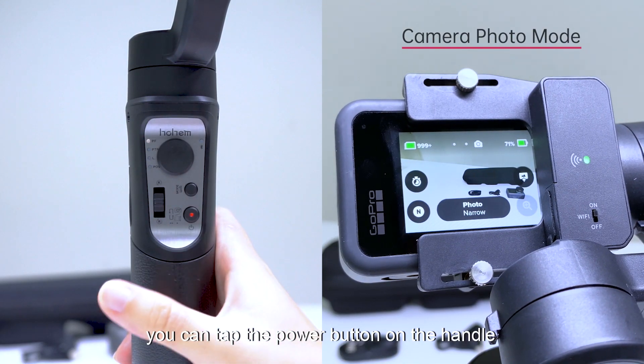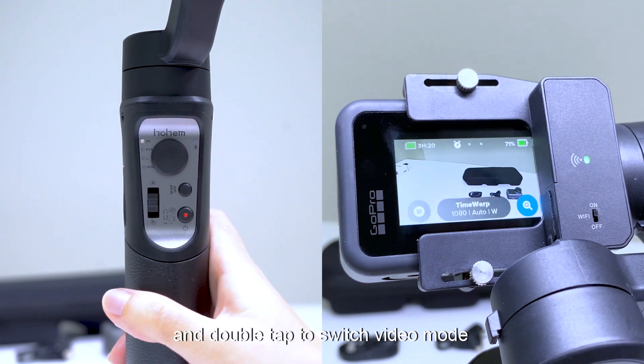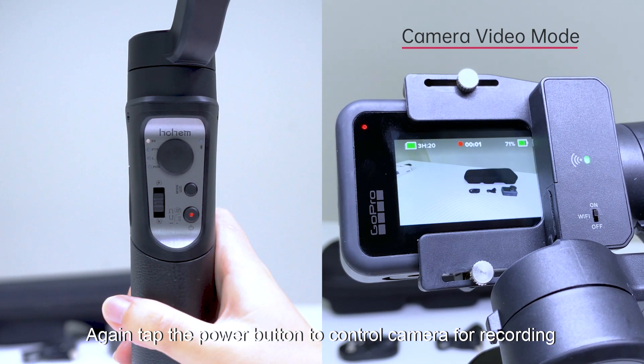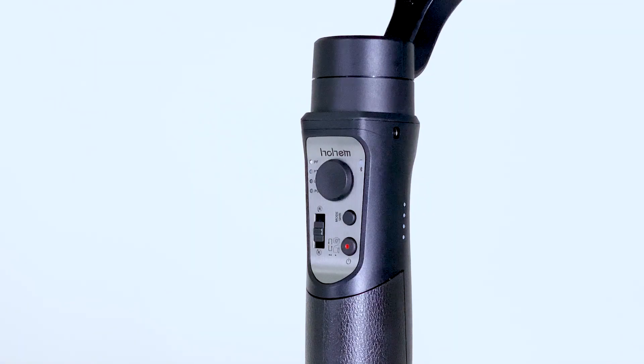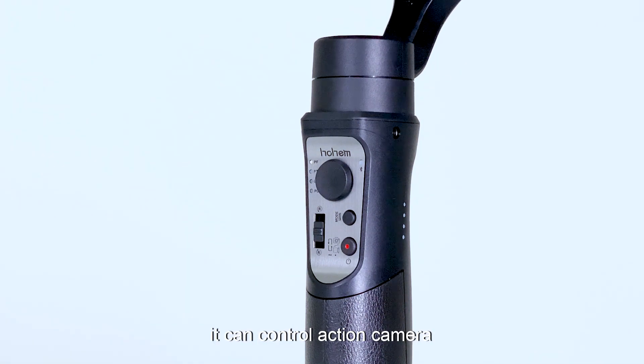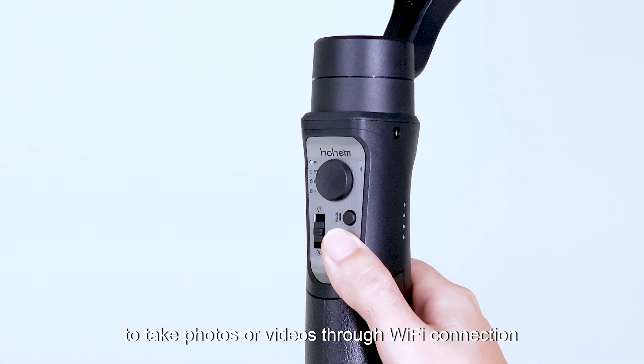After the iSteady Pro 3 is connected, you can tap the power button on the handle to control the camera for taking a photo. Double tap to switch to video mode, then tap again to start recording. Except for powering on and off, the power button can control the action camera to take photos or videos through the Wi-Fi connection.